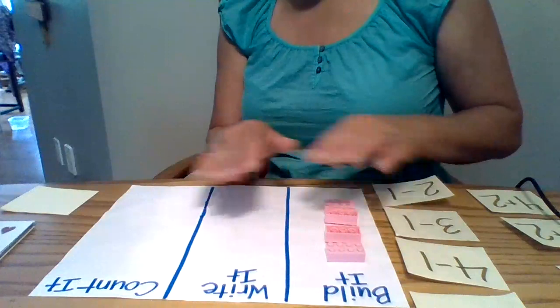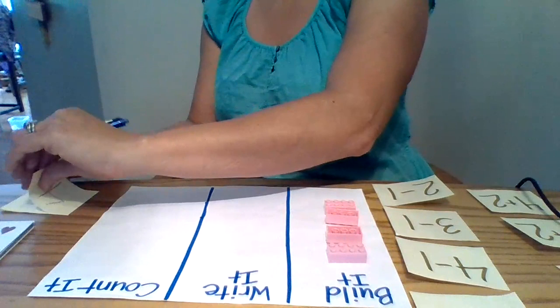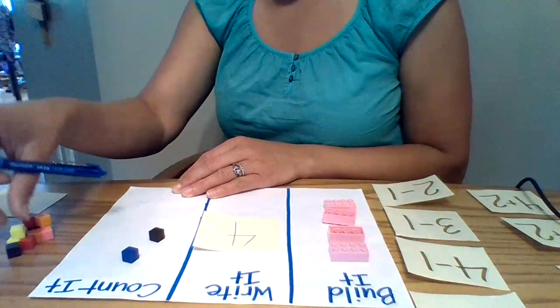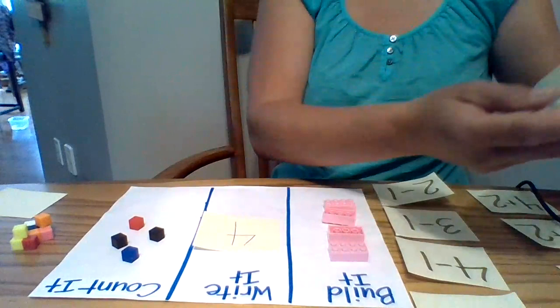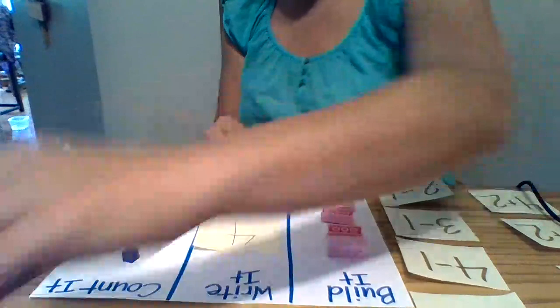And then it says Write it. So I would have him — you could even use a sticky note so that you can reuse this template over and over and just have him write it on a sticky. So the number four — what does the number four look like? And then Count it. Again, you could have a pile of different counters, and you would count one, two, three, four. The other way that you could do that is if I use the dice. And you could have him roll the dice. So now he's subitizing that number. What number is that? The number five. And then you could have him, again, build it, write the number, and then count it out.